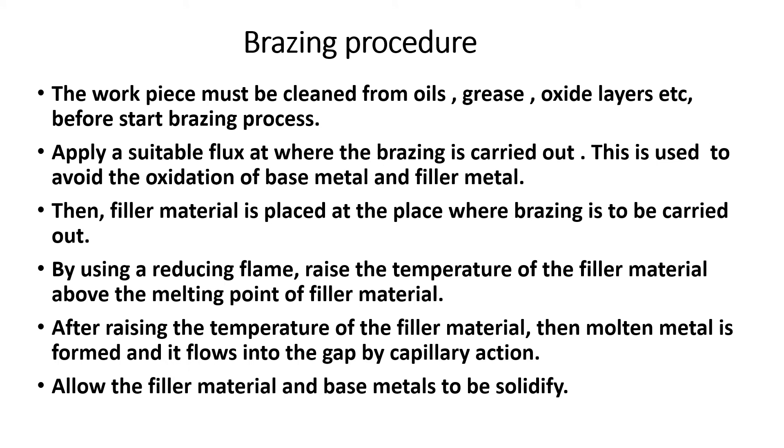The brazing procedure: first, clean the workpiece by removing oil, grease, and oxide layers. Apply suitable flux to prevent oxidation. Then place the filler metal between the two base metal work pieces. Use a reducing or carburizing flame to increase the base metal temperature, and the filler material will start to melt.